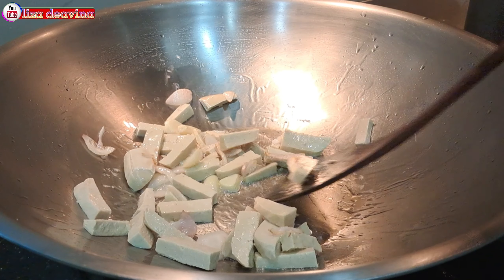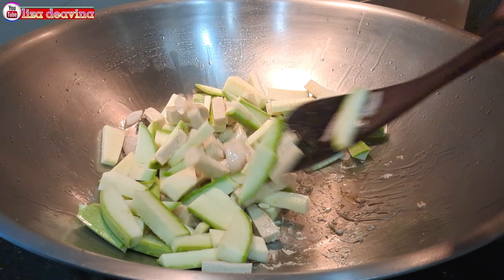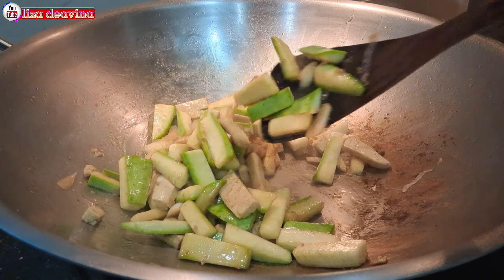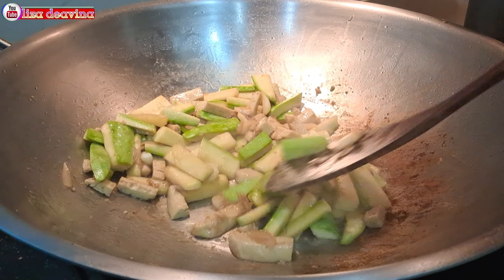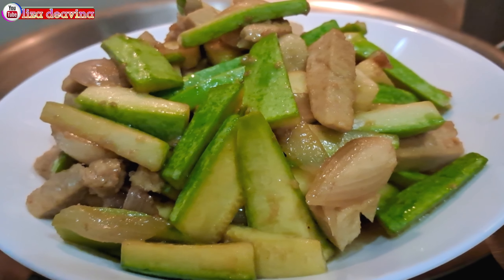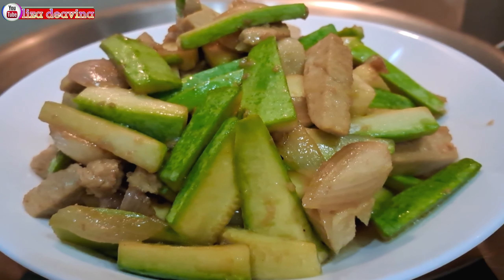Assalamualaikum warahmatullahi wabarakatuh. Halo Sobat Youtube, jumpa lagi dengan Lisa Dea Fina Channel. Hari ini saya mau berbagi resep Tumis Timun Jepang Tahu, simple, sederhana, Hong Kong style. Ayo teman-teman, kita simak videonya.